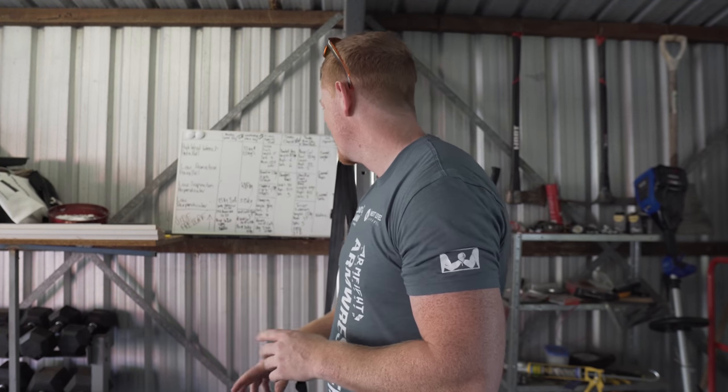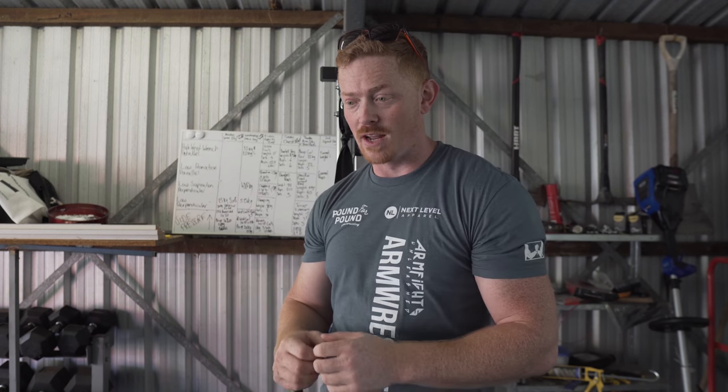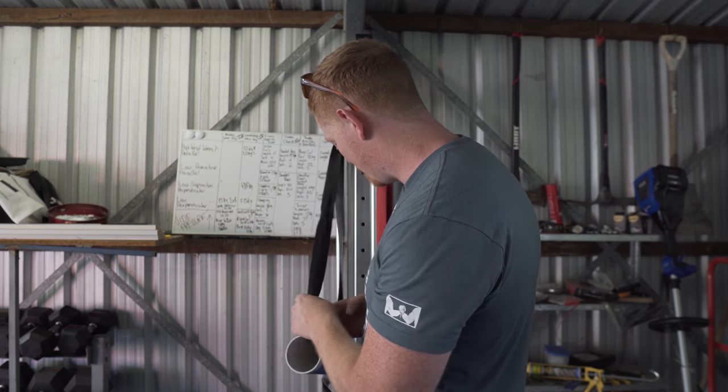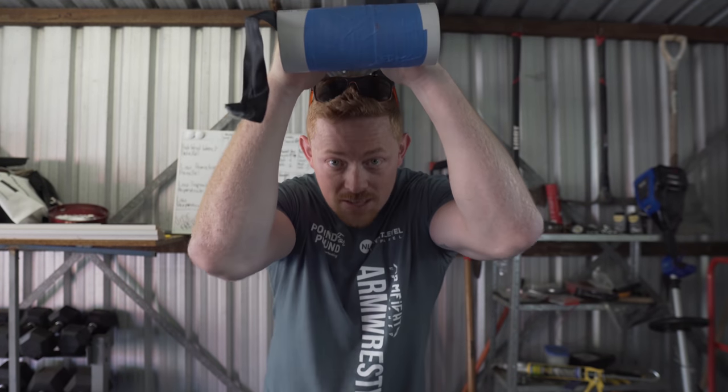Alright guys, biceps done, shoulders done. It's now tricep time, which is a really new movement to me. I haven't done a lot of tricep work at all, let alone as an arm wrestler. The tricep work has definitely been beneficial — it feels like the thing that protects you from side pressure injury. The connections of the tricep through the elbow are really critical when you start training the side pressure. And these feel amazing. Also, it's exciting just to get bigger arms, and never having tried tricep before, this is making a difference. Last time I did tricep extension — 15 kilos for three sets of 35. I did one and a half sets overhead and then one and a half sets pulled down. So I'm on the same weight — I'm just going to see if I can improve the reps and sets. Let's go with the overhead first.